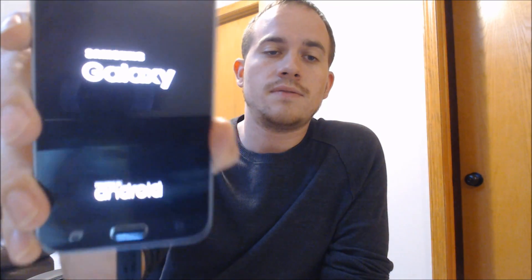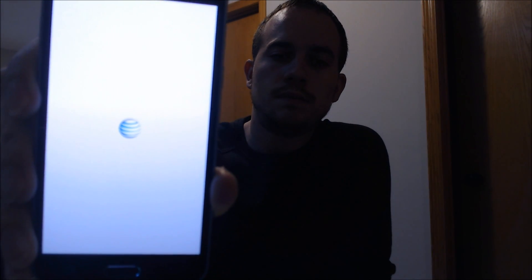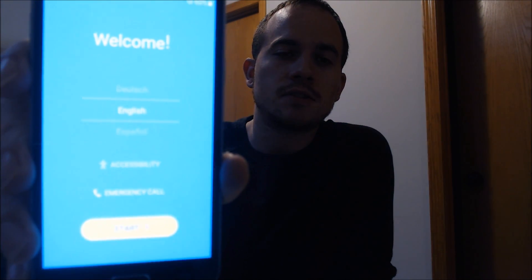Give it just a second to run through and do the restart here. Got the Galaxy screen there that shows first, and then the Samsung logo, AT&T symbol. All right, there we go. So there's our welcome screen — that's obviously the first screen that you see after a device has been reset.